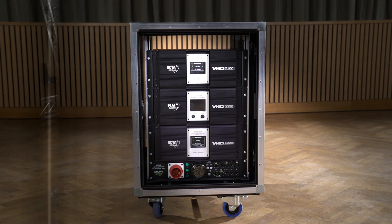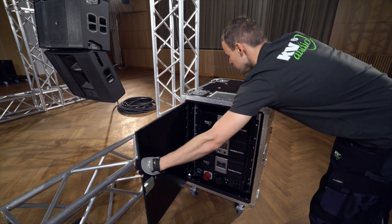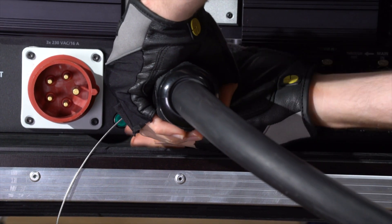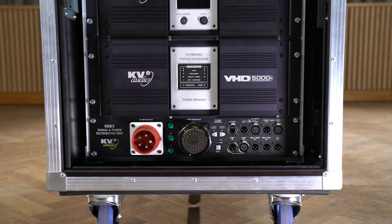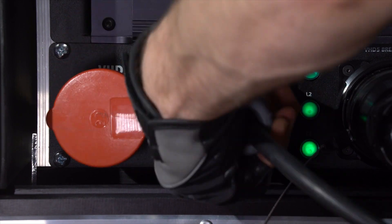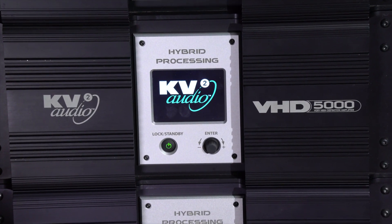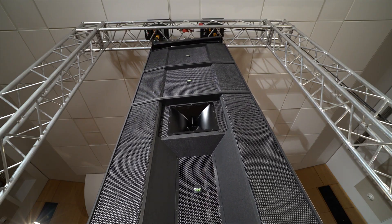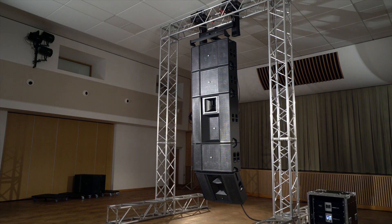Connect the amplifier side of the multi-cable from the fly bar transit case with the big LK multi-pin connector, locking it into the breakout socket on the VHD 5 signal and power distribution unit. Then connect the power. Once connected to the control and amplification system, you will have the option to rotate the fly bar left and right as well as tilt it up and down.